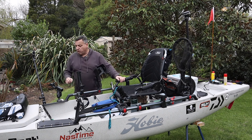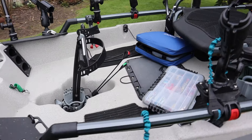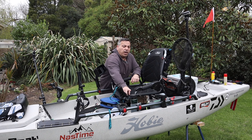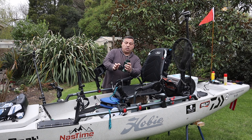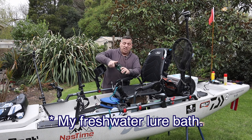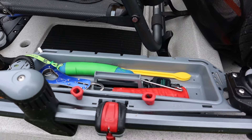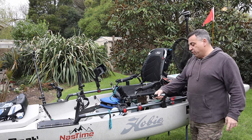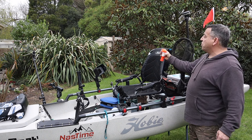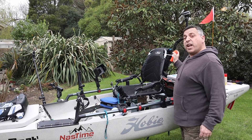I've got another rod holder set up on a Scotty mount so I can use that if I'm trolling and want to fish off that side. We've also got the pedal drive here — this is the 180 pedal drive with double latches at the front so you've got forward and reverse. I've got a cup holder with an old cup that I often fill with fresh water to drop my lures in and stop them rusting out. On this side I've got my Hobie Caddy, which is handy for holding a number of my tools. I've got the steering here and a leash for holding my rod. On the back I also have a horn — quite loud and handy so if a boat is coming at me I can give a bit of a warning.